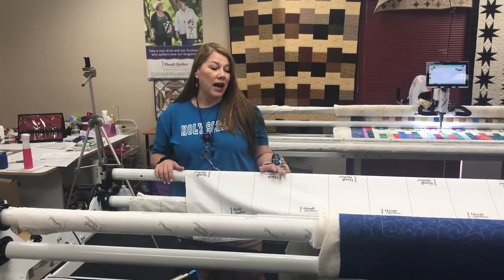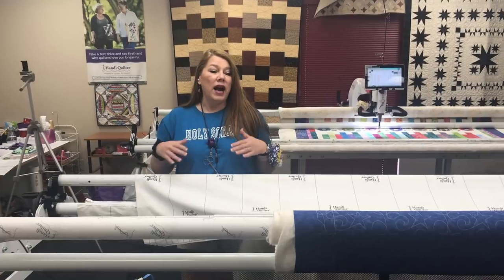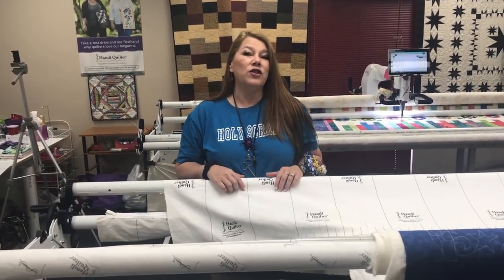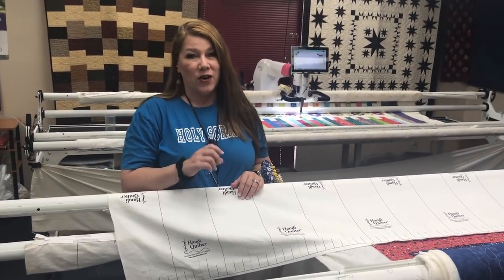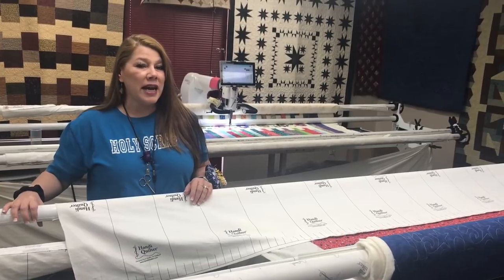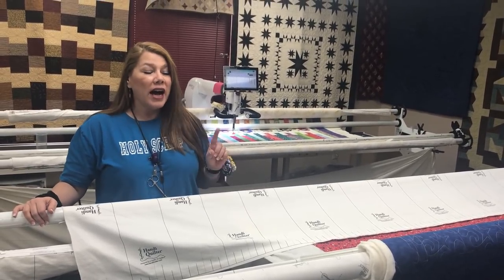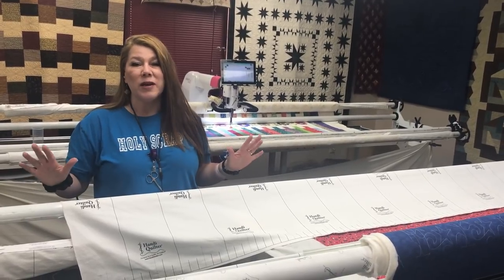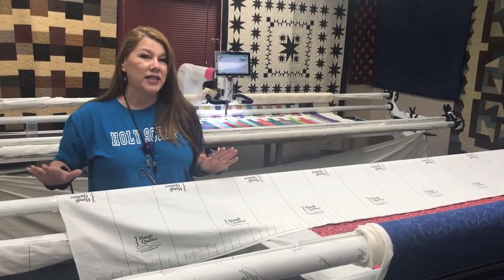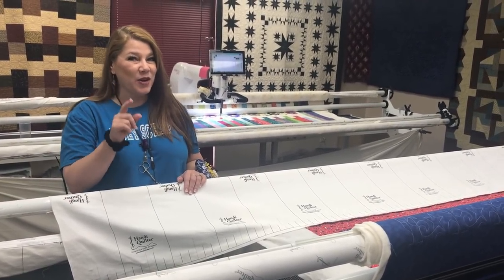I'm going to get this clamp back down and do the rest of the bottom edge of this quilt. My loading video on my YouTube channel has been my most watched video since I started, but it's kind of old and dated. Now we have different configurations with the frame, so I do plan on doing a new video covering all the information about zippers, grips, and both orientations for loading. Stay tuned for that. Thanks for joining me. It's MK. Bye-bye.